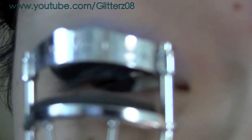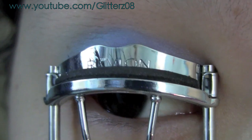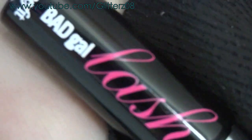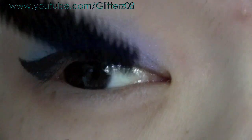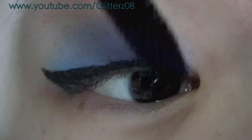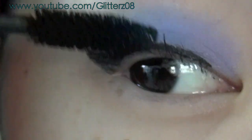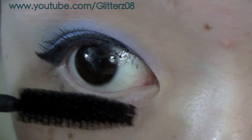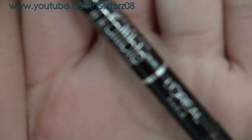Then curl your lashes with a Revlon eyelash curler and apply my favorite mascara, the Bad Gal Lash by Benefit. Just take one coat — I hate clumpy lashes so I only put a little bit on. Try to get the inner eyelashes as well and apply it on the bottom lashes too.